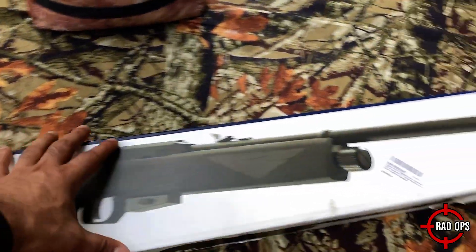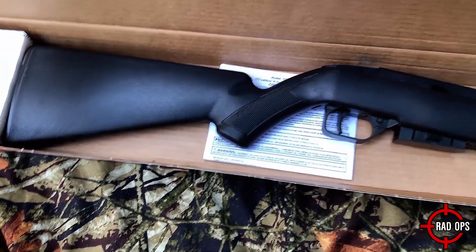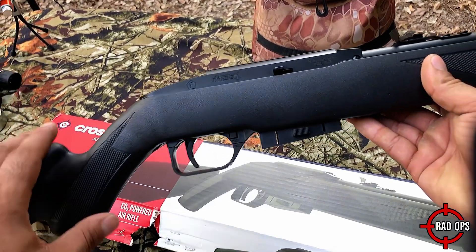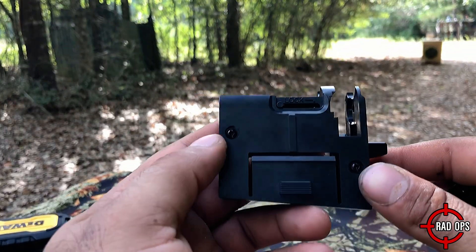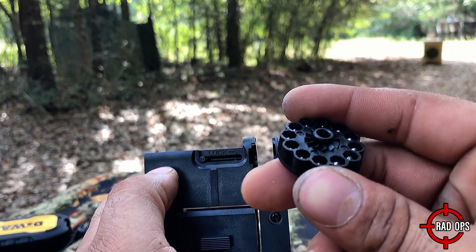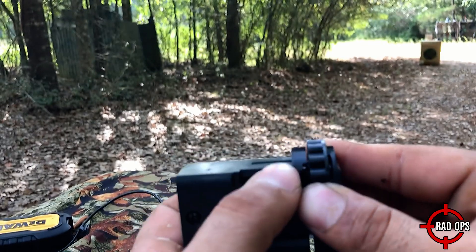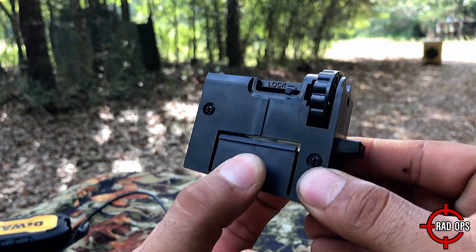The Crosman 1077 is a 12-shot repeater that runs on standard 12-gram CO2 cartridges and fires as fast as you can pull the trigger. The rifle has been in production since 1994 and only weighs 4.8 pounds. It shoots alloy pellets up to 780 feet per second according to Crosman. It's available in wooden and water-resistant synthetic stocks. The magazine has a really cool locking mechanism — make sure you put your pellets with the skirt facing this way. They lock in place, and this is what you press to eject the magazine.